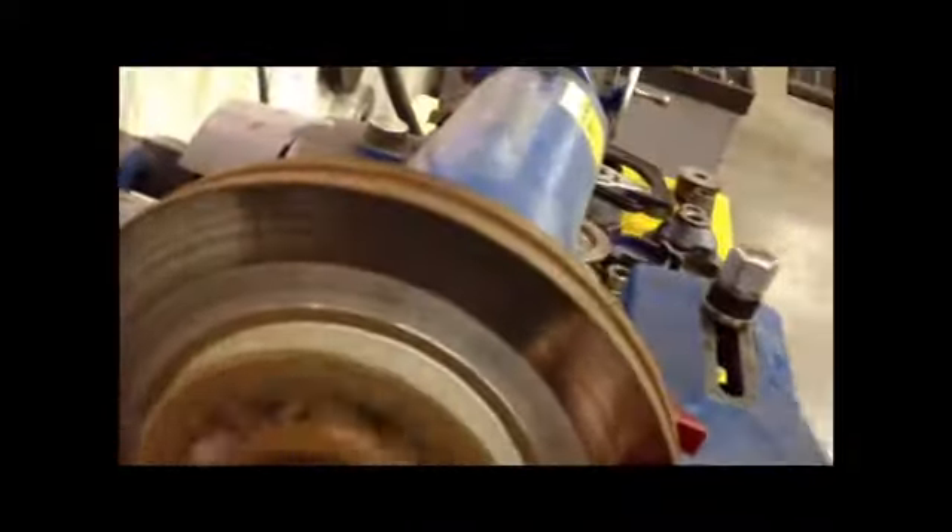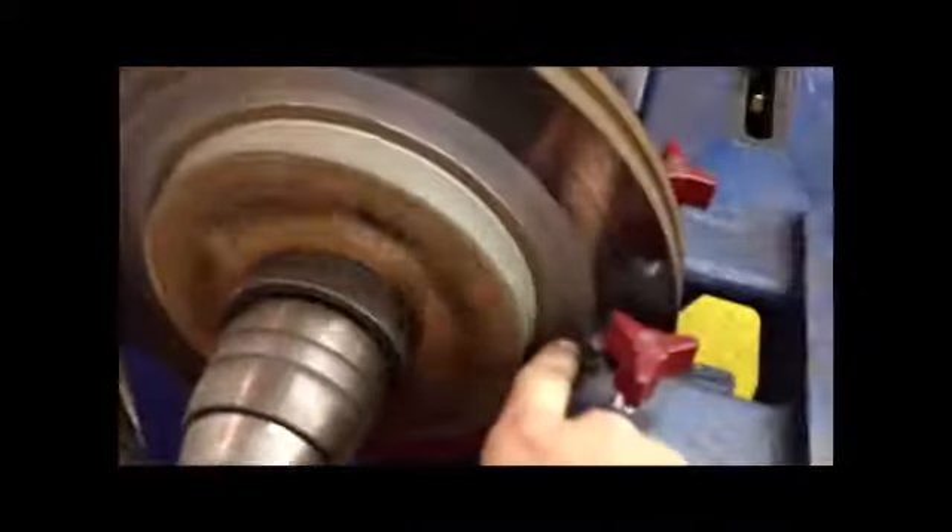In the rotor right now, those black lines right there — once the pins, the little pins that cut the rotor down, are past that area, if the black lines are still there, you're going to want to put it in fast mode on the right so it goes through faster, and then go over again at slow speed.